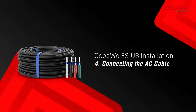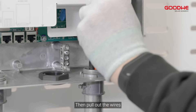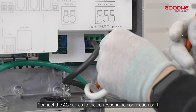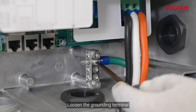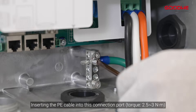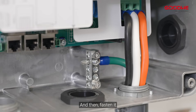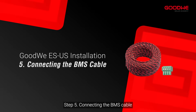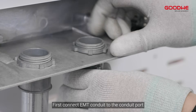Step 4: Connecting the AC cable. Connect EMT conduit to the conduit port, then pull out the wires. Connect the AC cables to the corresponding connection ports: L1, L2, and neutral. Loosen the grounding terminal, insert the PE cable into this connection port, and then fasten it.